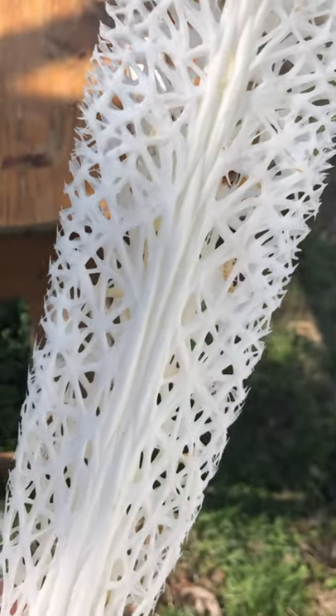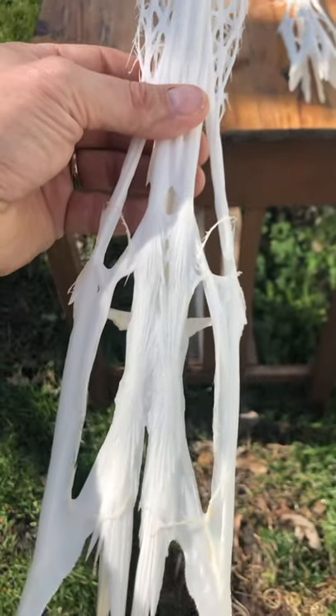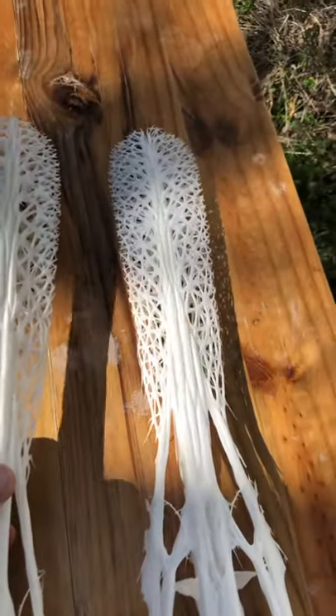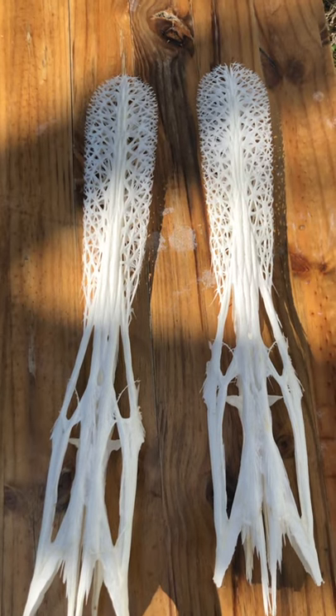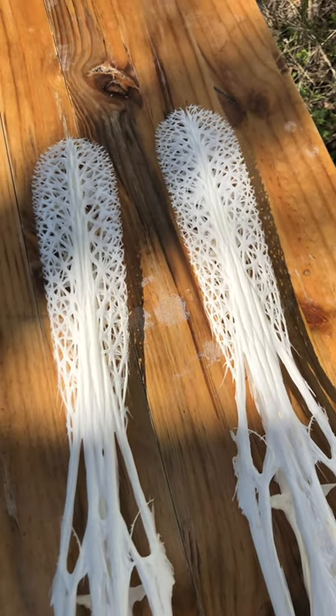They are pretty fragile, but I put them in a glass case and they turn out pretty good. So if you know anybody wanting a paddlefish done, just give me a call. Look me up on Facebook at whitebone taxidermy dot com.